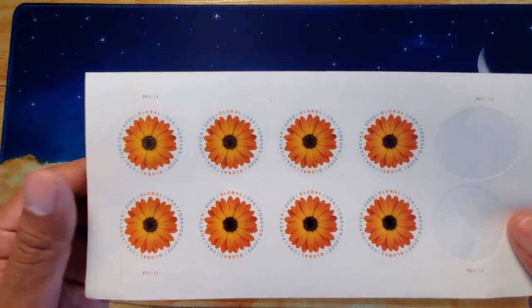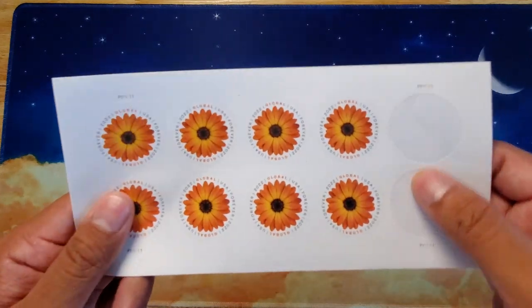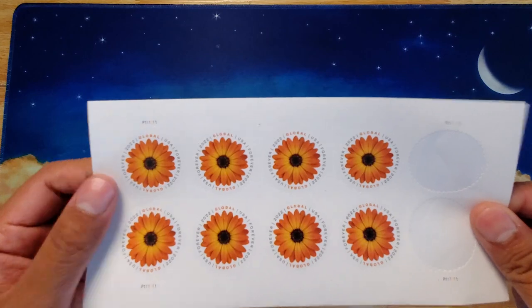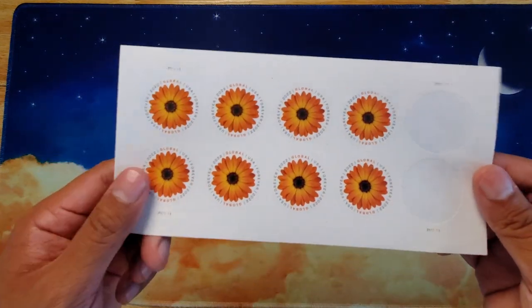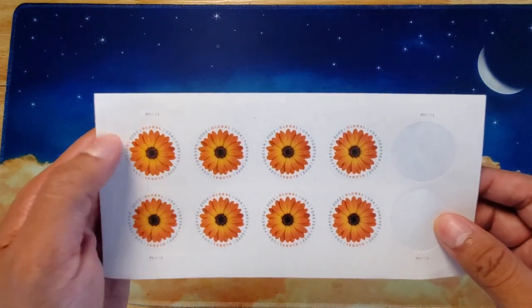We are taking a look at the 2022 Global Forever Stamp with the African Daisy, and each page comes with 10 stamps. I already used some to mail a letter. You don't need to use Global Forever stamps for international mail, but it can definitely make things look a little nicer. You don't have to use so many small stamps.